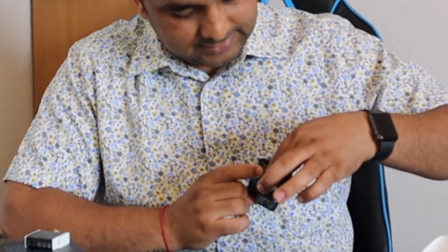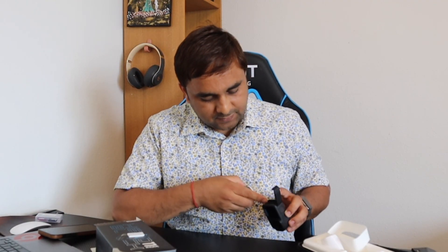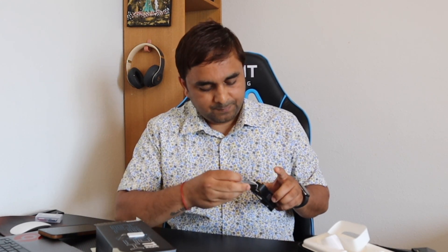After inserting the memory card, put in the battery. First check the orientation of the battery — this type of portion here — and just place it in and fix it. Now we can turn it on. My memory card is now active. It's easy.